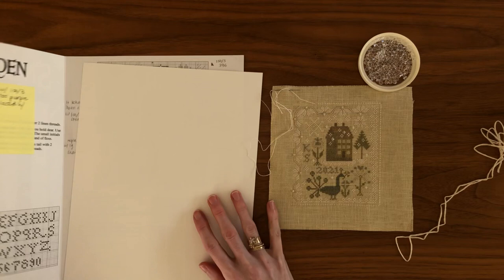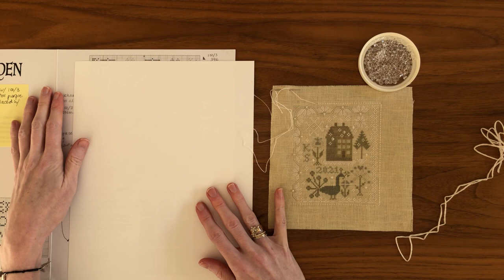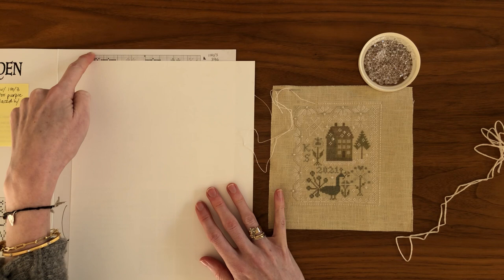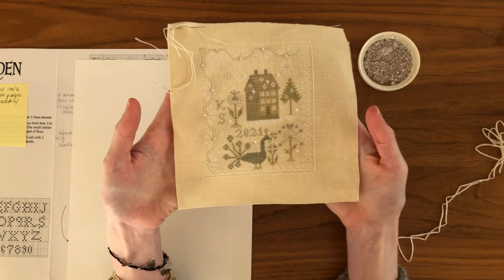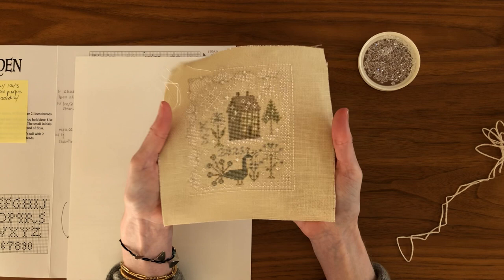So Snow Garden - every chart has a stopping point. I obviously can't show you the chart here, but often the point where the chart ends can be a good exterior line. That's exactly what I used here for my poinsettia ornament, and that's where I have started the backstitch lines that will form the edge of this ornament on Snow Garden.